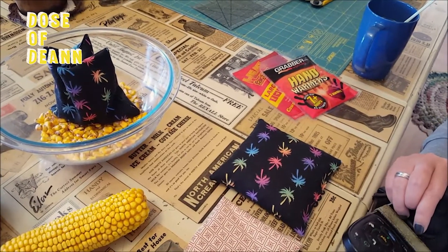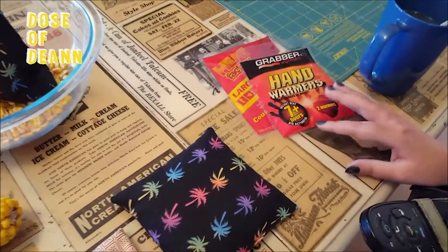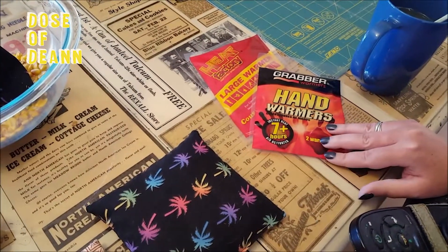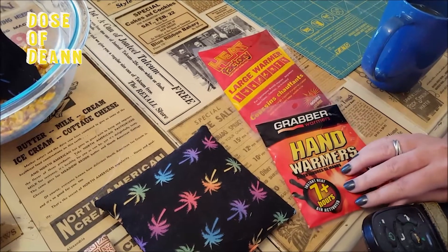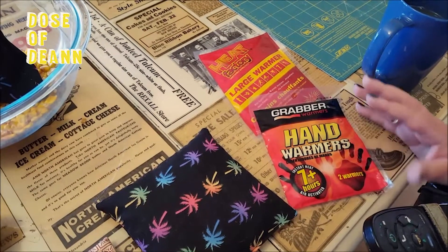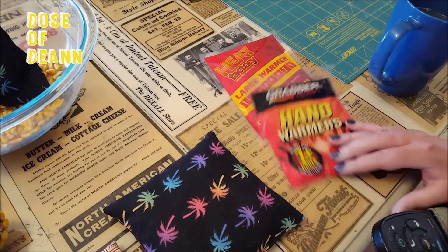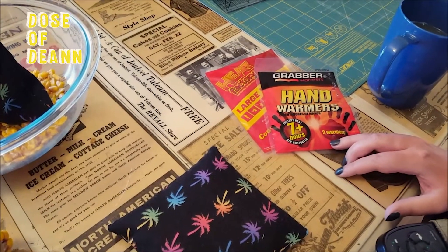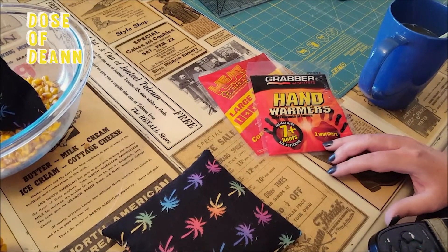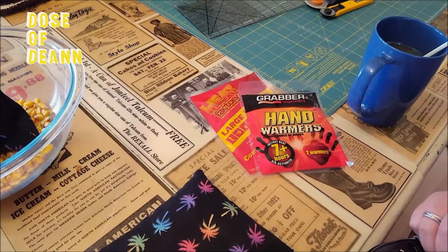If you're not into making corn bags, another product you can get are disposable hand warmers. They run anywhere from four hours — this one is seven hours, and this other one says 24 hours. I find that you can get them on sale after hunting season, so I usually stock up on those.